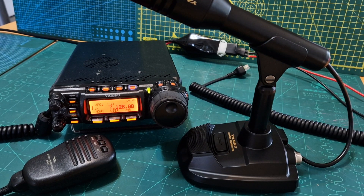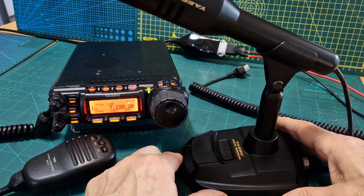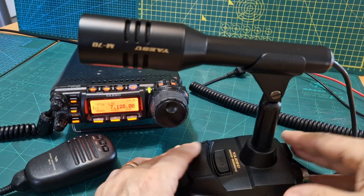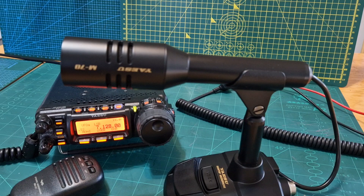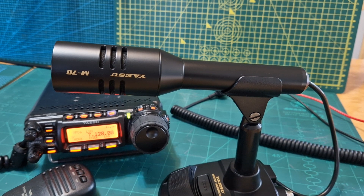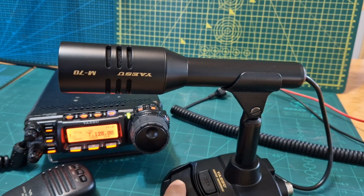Welcome to my channel. This is a quick demonstration of the Yaesu M70 desktop microphone. I really like this microphone — I think it's a very nice quality device. It works on my Yaesu 710 as well. Trying to get a good focus on the actual microphone — there's a very nice base to it, and it's got a soft key.